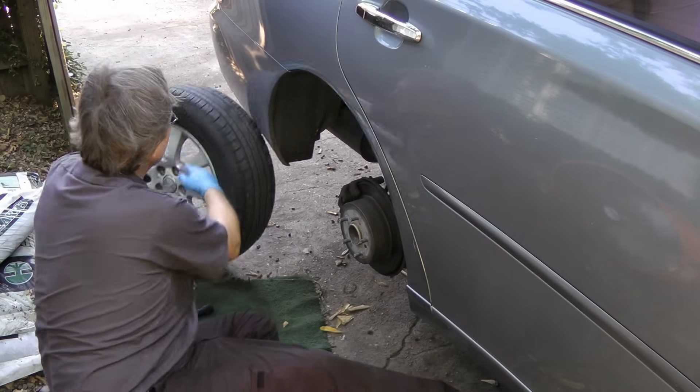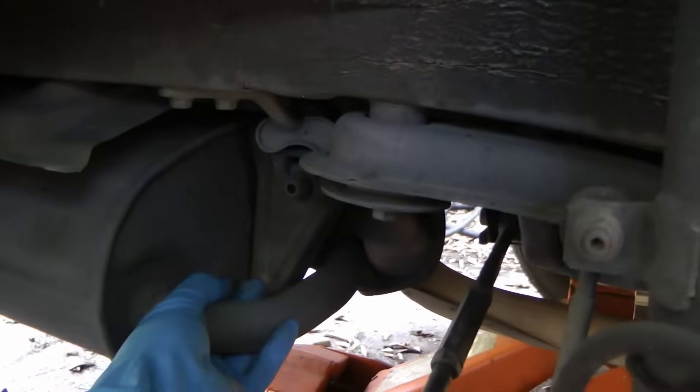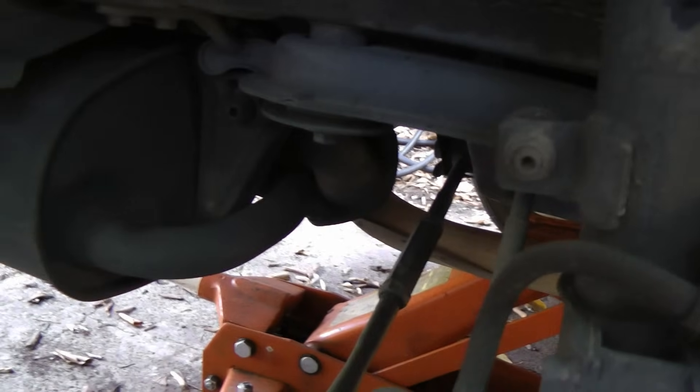Then we'll pull on the exhaust system, rattle it back and forth. Nothing's clunking there, so that's okay. Now we'll get a little flashlight and check all the rubber bushings to see if any of them are cracked.